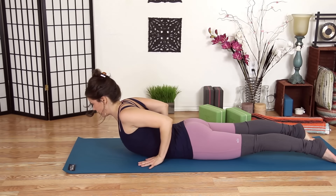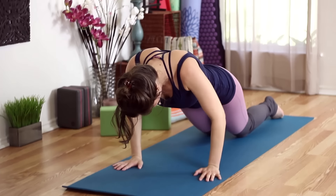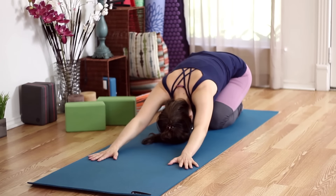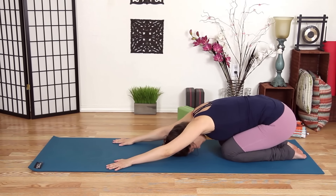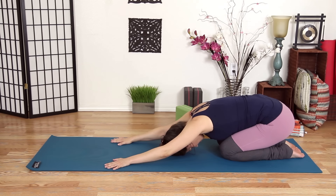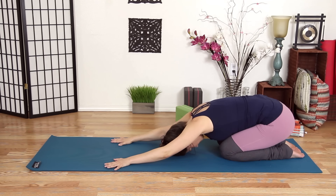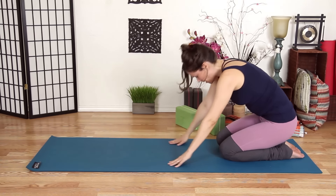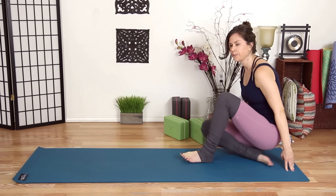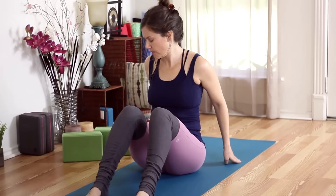Inhale mini cobra. Exhale, release. Push back into child's pose, breathing into your low back once again. Up to kneeling, come to your seat. We're going to come into a supported bridge — the last heart opener before we lay down — so grab your block once again.